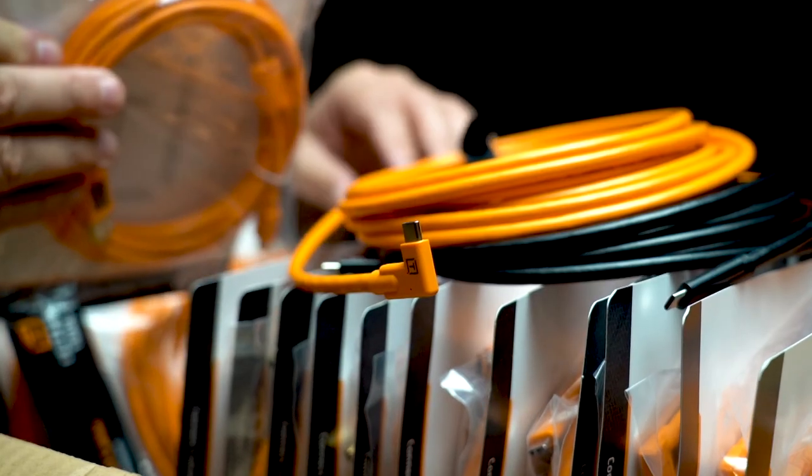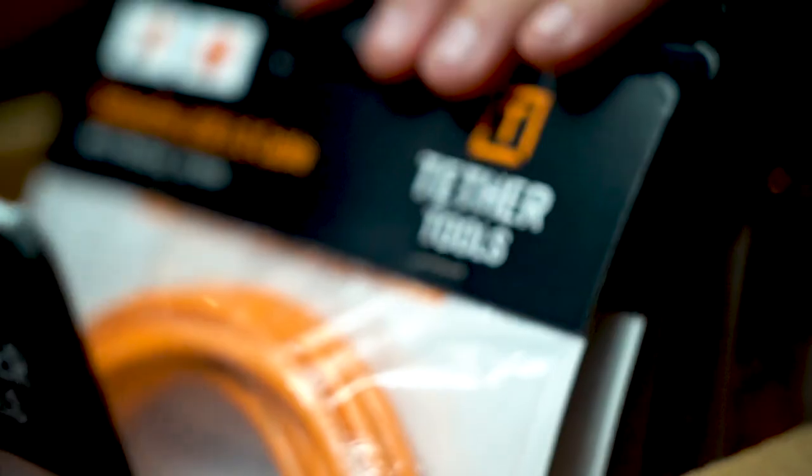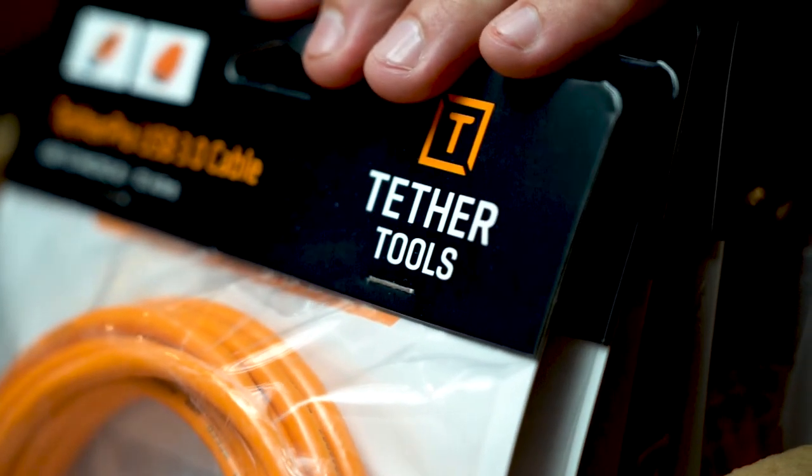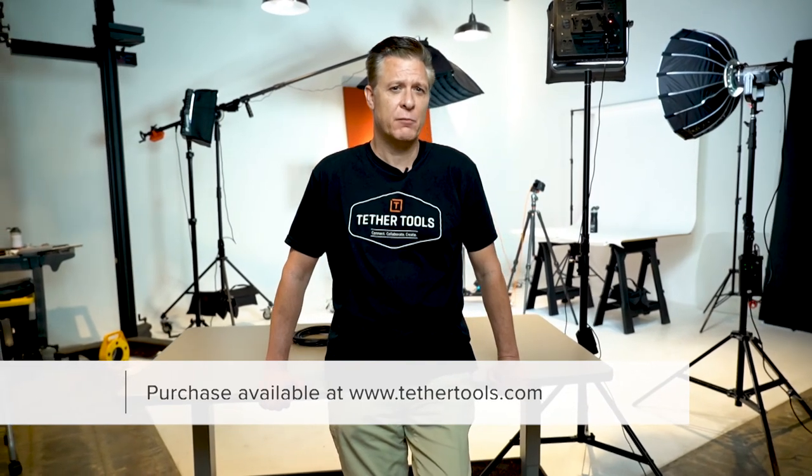And of course, our cables are available in high visibility orange and non-reflective black. You can check out these cables plus all our other cables at tethertools.com or visit your local camera store. I'm Jim, this has been Spec & Focus. Thanks for sticking around, I appreciate it.